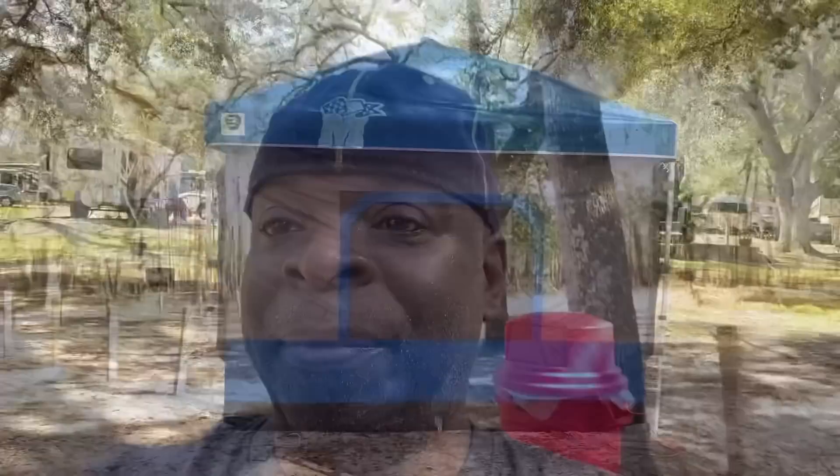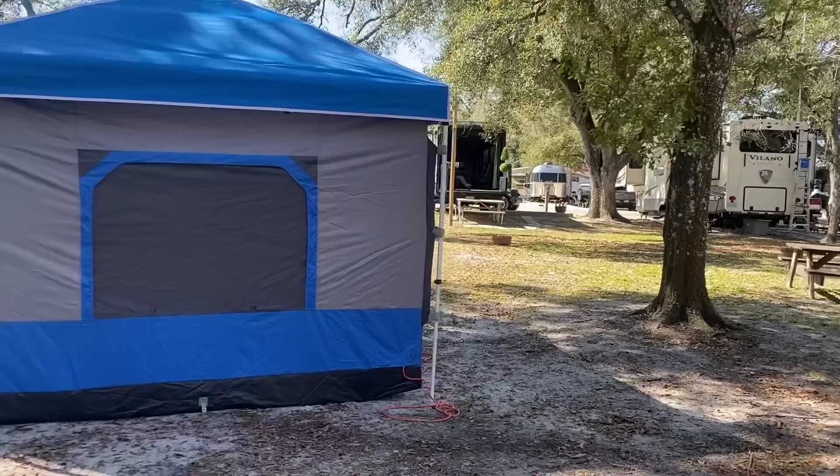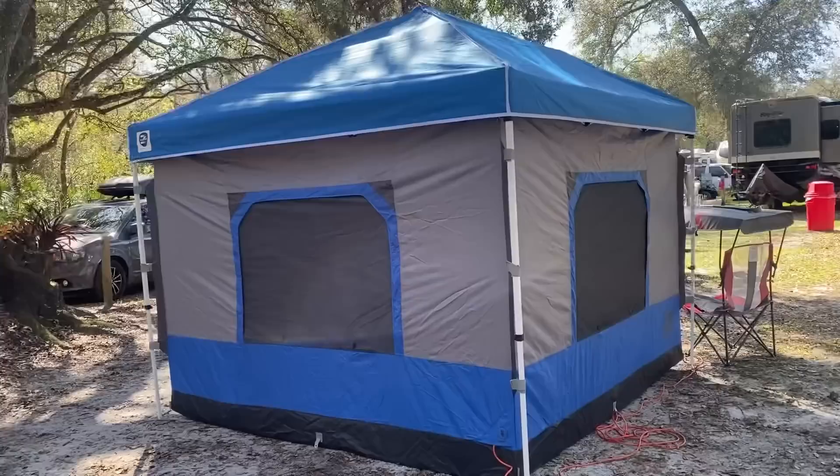Let's start with giving you guys a walk around the outside and I'll explain to you guys what it is that you are looking at. All right guys, this is my brand new campground home. Check it out — I'll walk you guys all the way around, then I'll take you guys inside.